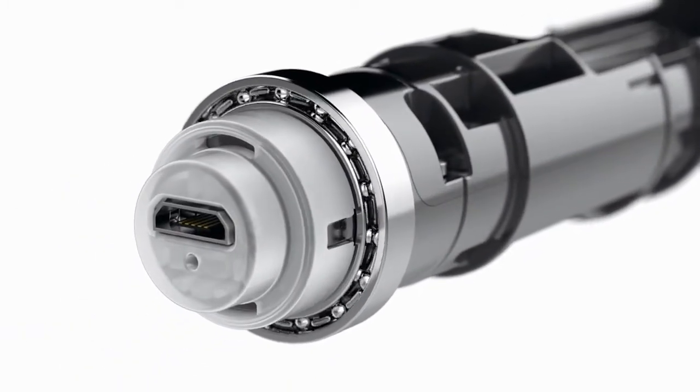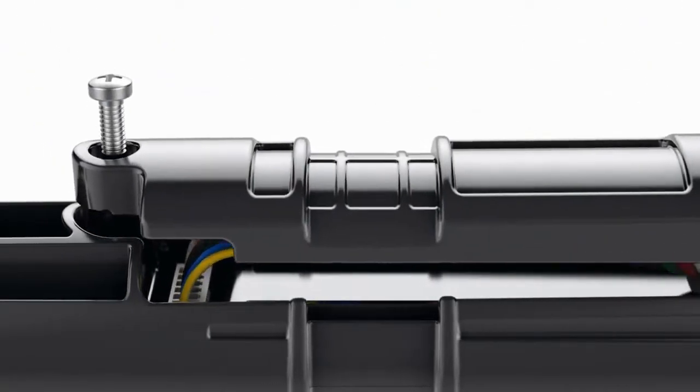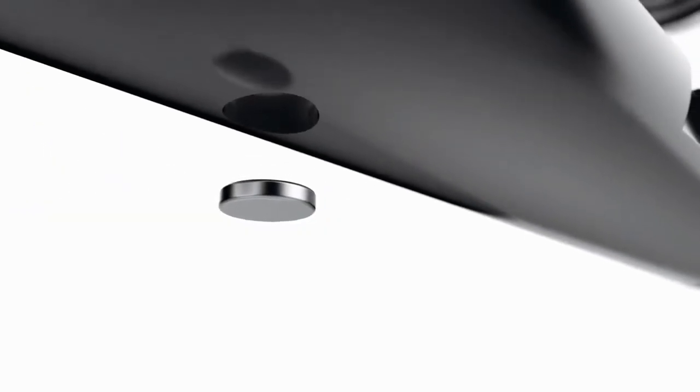Two sets of ball bearings in each handle result in smooth, effortless motion, while magnetic sensors detect complete jumps with precision.